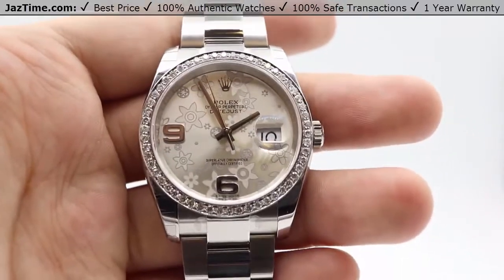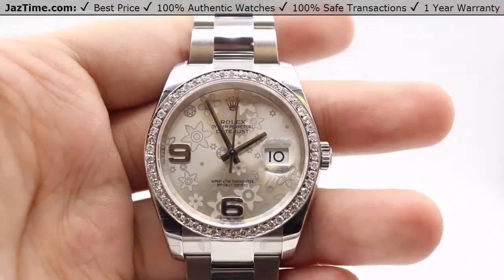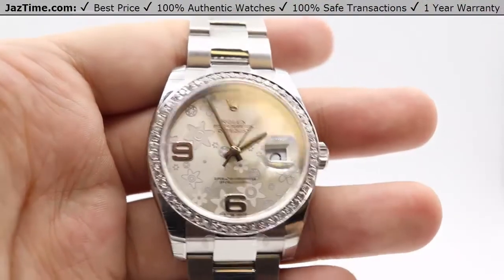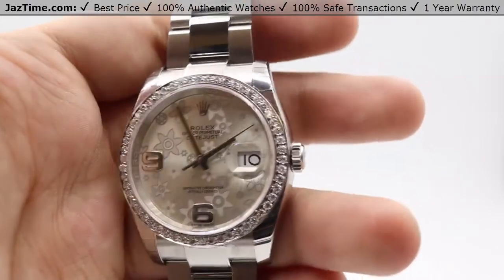Moving on to the bezel — as I mentioned, this is a custom bezel we've added for a customer. It is a one carat weight diamond bezel, and as you can see, it is absolutely gorgeous as the diamonds catch the light.